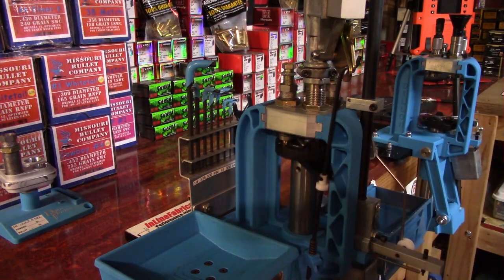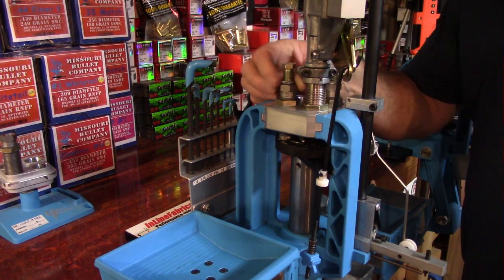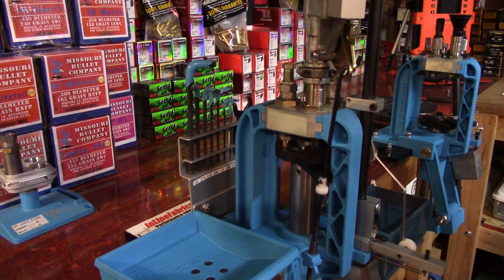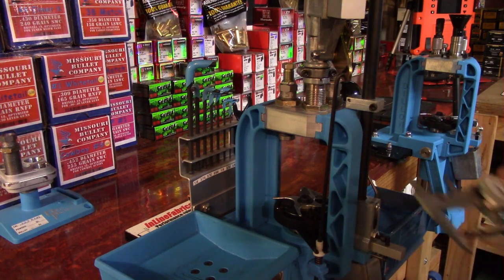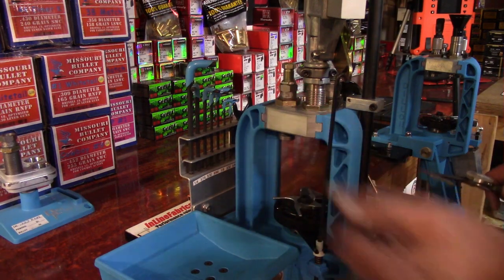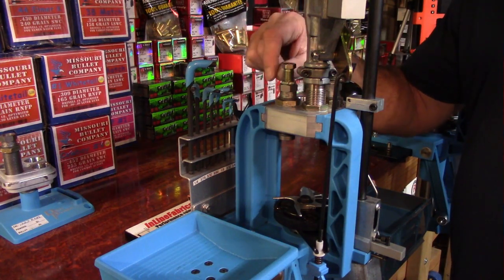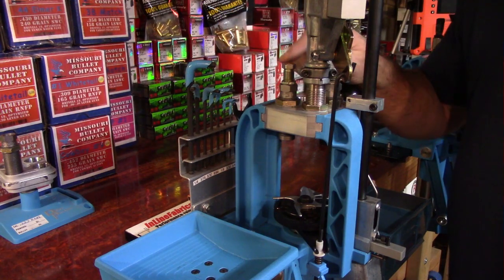Now that you have your seat die set to the length you want, run the cartridge back up, run this lock ring down, and tighten it — it doesn't take a whole lot. Our die is now set up. Let's double-check to make sure that while we were tightening everything we didn't accidentally adjust it. If you're off a thousandth or two I wouldn't worry too much about it. But you do want to get good at dialing your seat die in, and it's better to adjust in smaller increments and sneak up on it than to get hasty and go too fast and overshoot.